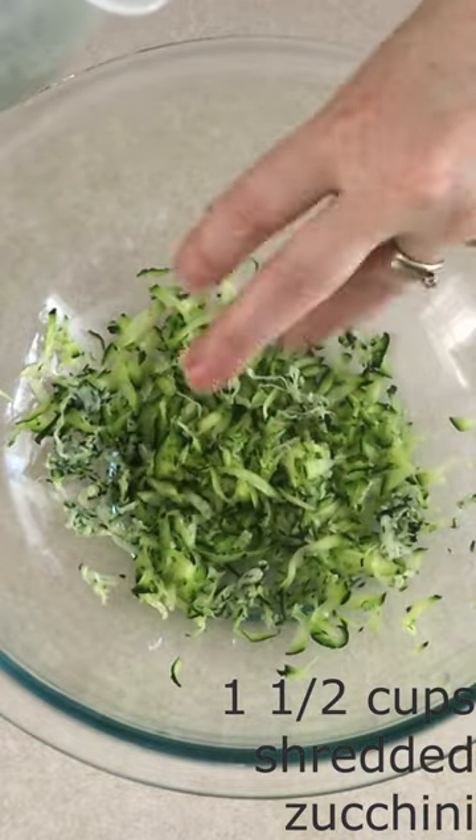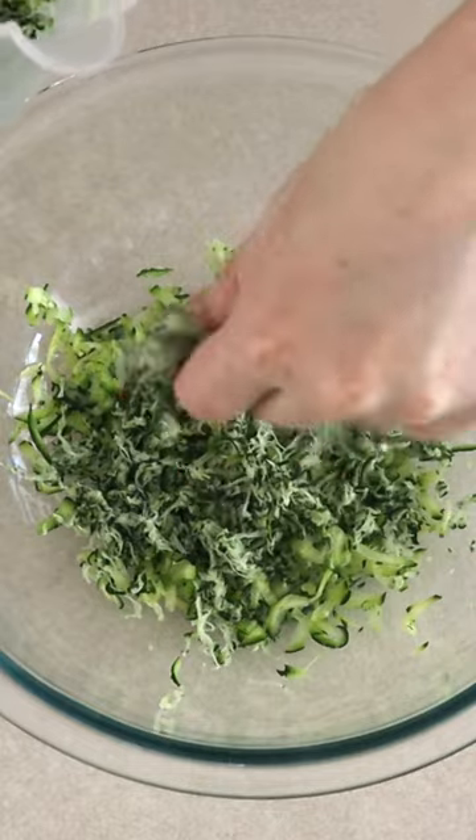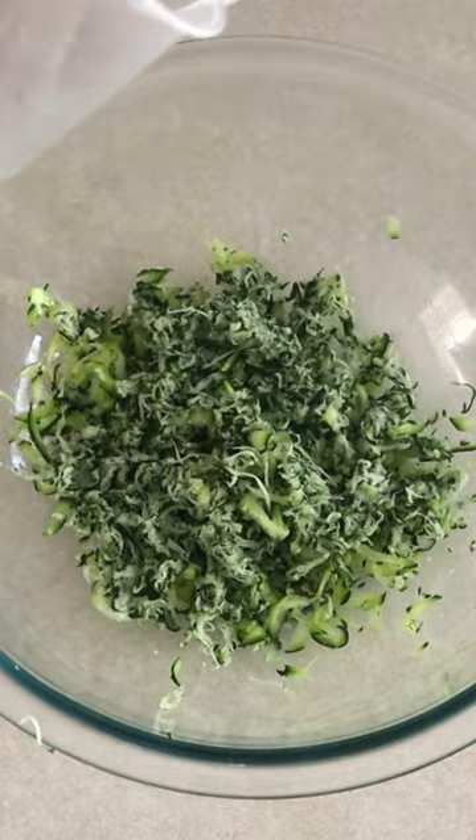Squeeze the water out of one and a half cups of shredded zucchini until dry. There should be 66 grams of shredded zucchini after it has been squeezed.